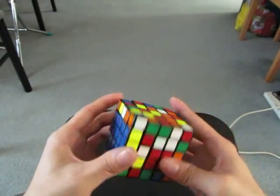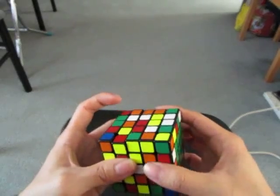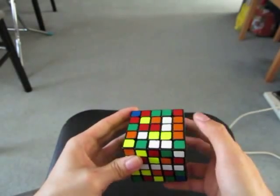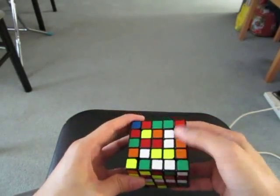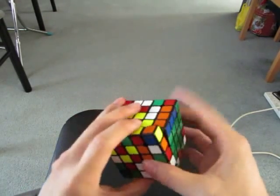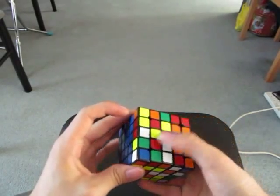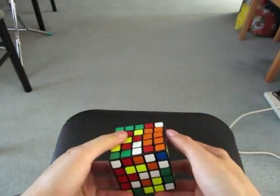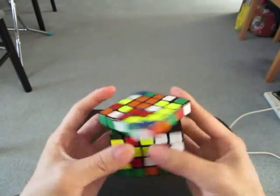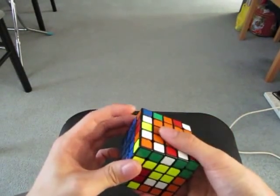Now for the other cross piece, move this to the right side. I like to make this center which corresponds to this color — so orange — and then I add the cross piece to this line here and now I finish making the orange center. Now I can add this in and then I don't have to worry about it until after I finish solving the other centers.